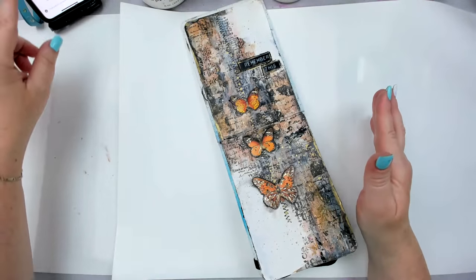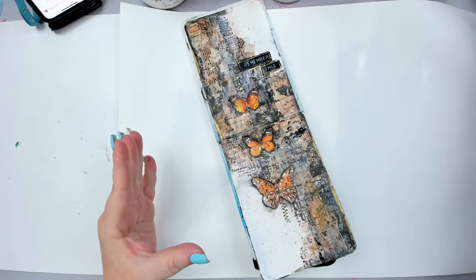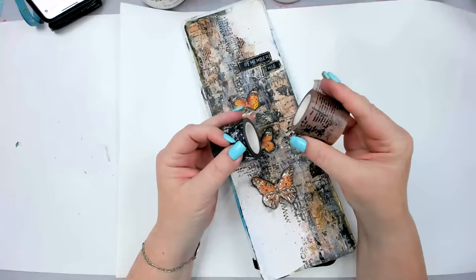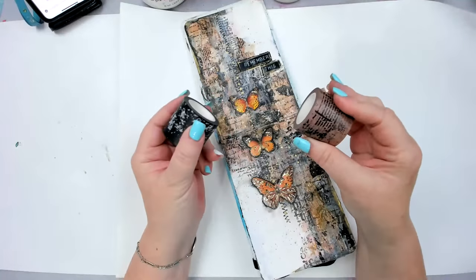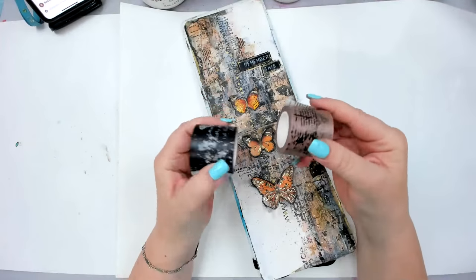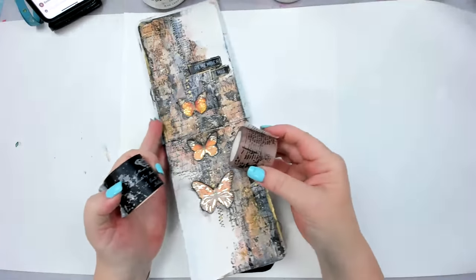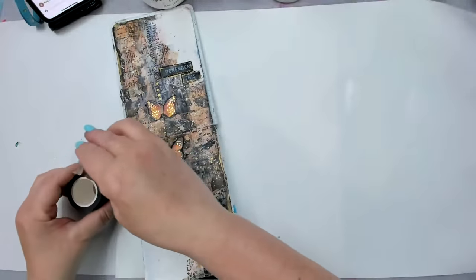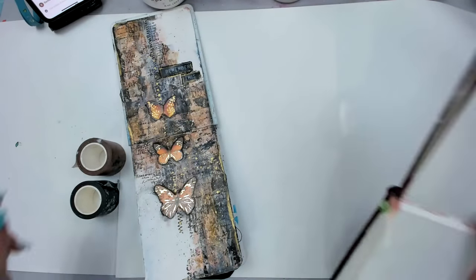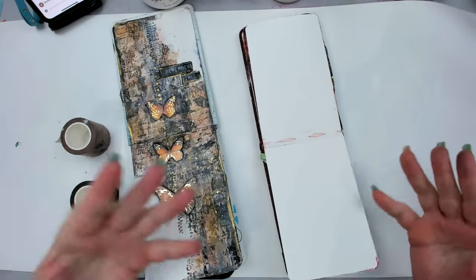I always wonder about the stash that we have in our craft room — we have so many things that just sit there. I'm sure we're all guilty of this. One of the things I'm most guilty of is washi tape, because I forget about it. Whenever I think washi tape, I think paper crafts, scrapbooking, or card making.